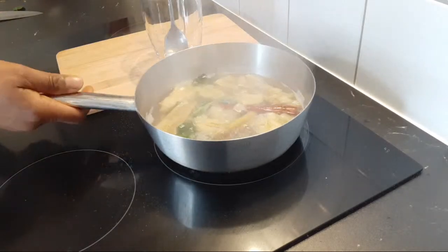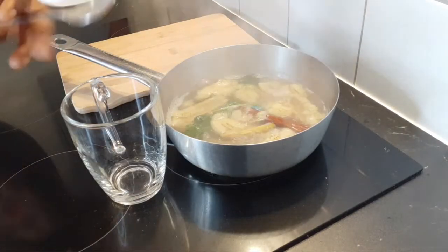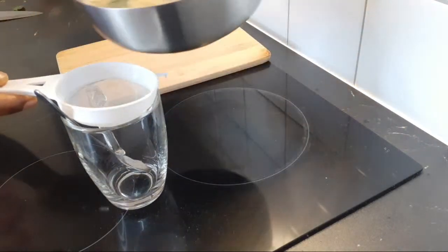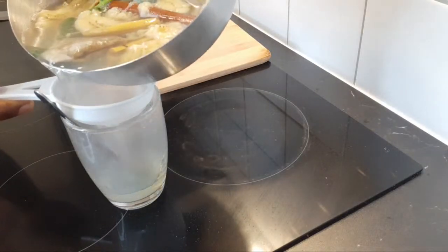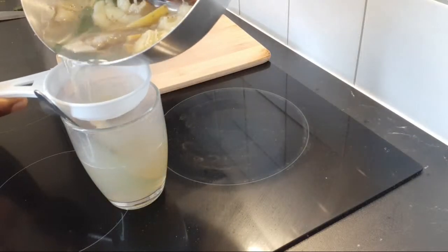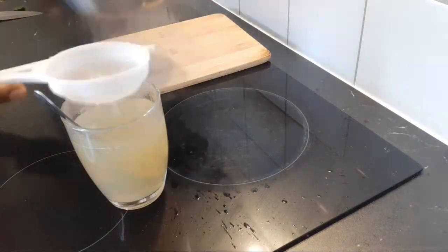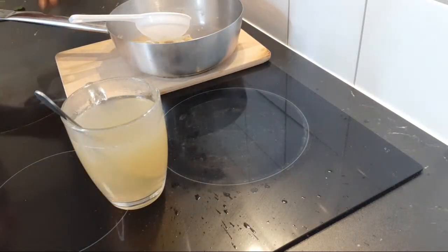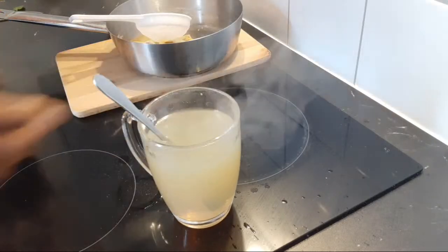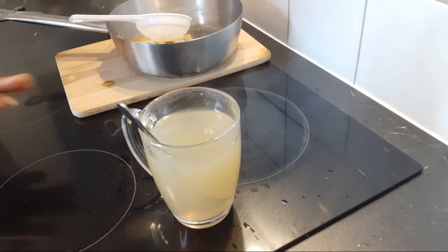After straining, I have my cup here and I'm going to strain it into my cup. This is a magic drink — banana with chamomile tea, mint leaves, and cinnamon stick. This is a magic sleep inducer. This is what your body needs for a very good night's rest.